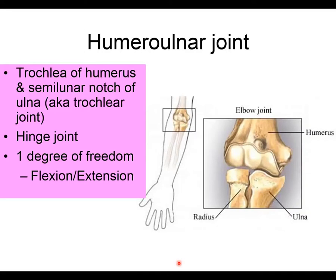This part of the elbow anatomy lecture is going to talk about actual joint structure. We've covered all the bony anatomy and all the ligamentous anatomy; now we're going to talk about how it all works together.